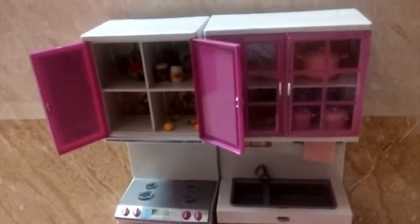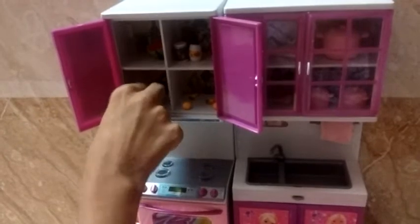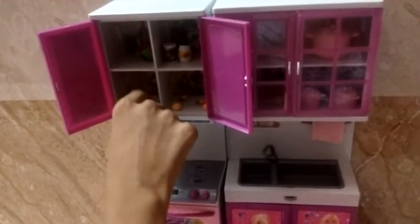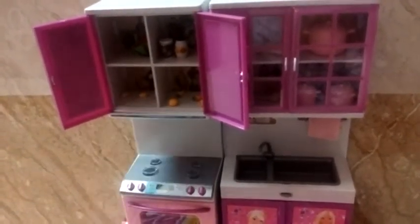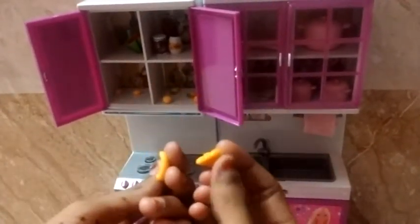And in this one I'll keep what I think is an egg, and in this one I'll also keep this capsicum or cabbage.